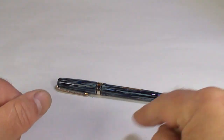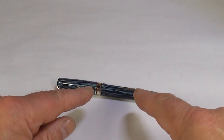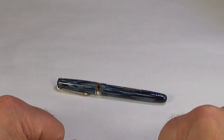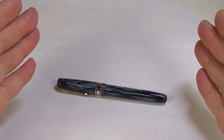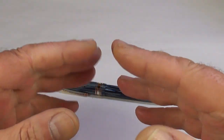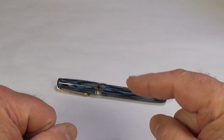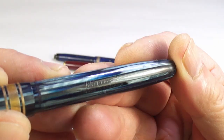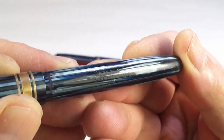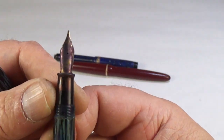Hi guys, Steph here. Today we've got yet another pen that has been reserved by a viewer subject to restoration. For some of you who watch regularly, you would have seen this pen in a recent pen haul — this is one of two of the same pen that we actually found.